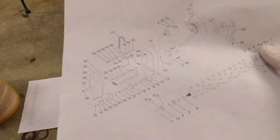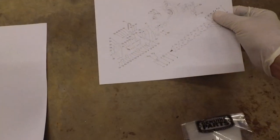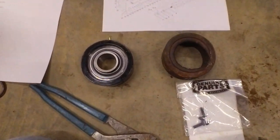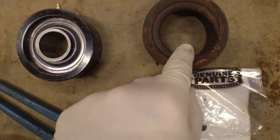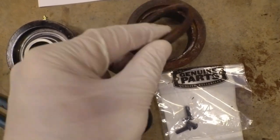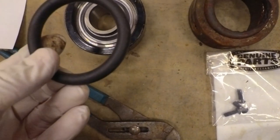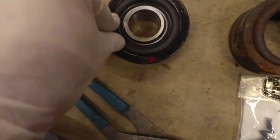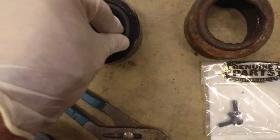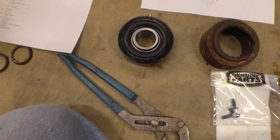This is the parts diagram from the Toro website, and you can see this is what I'm working with right here. Here is the old one and you can see the o-ring is still in there. Basically this bearing had been shot for quite a while so it wallowed this out real bad. My new o-ring is going to go right in there — pretty straightforward, it just kind of sits in there.